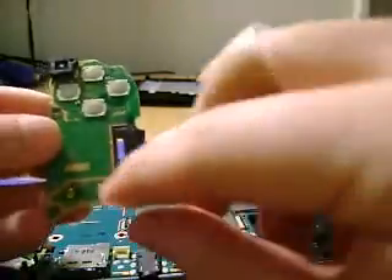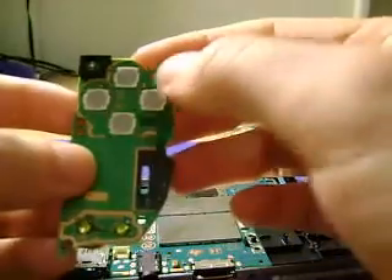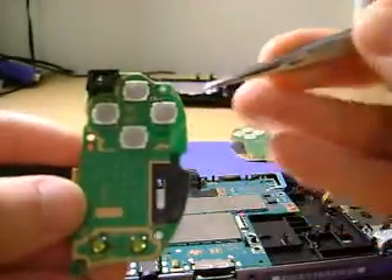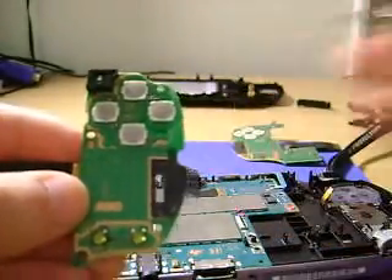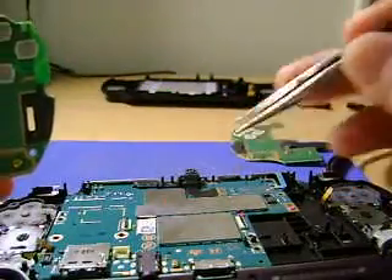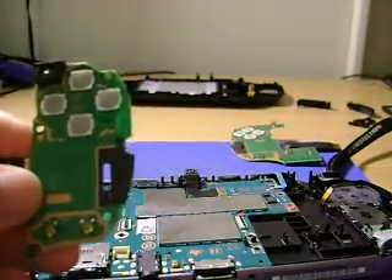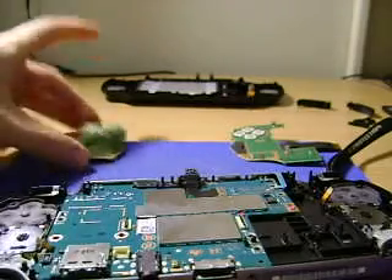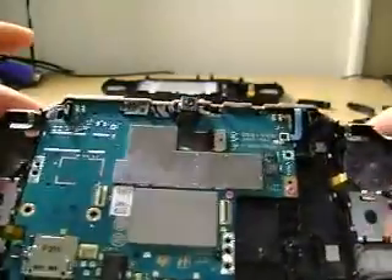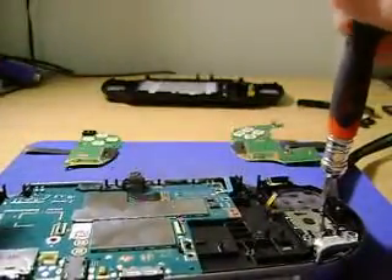Here we have the start and select buttons, and these are the square, triangle, X, and circle buttons. It's interesting to note that in the US, X is select and O is go back, but in Japan it's the exact opposite. So if you're playing a Japanese game — and these aren't region locked — O would be select and X would be go back. Thanks, Japan. Let's take out the joysticks because they're really cute. We've got some more blue screws here.